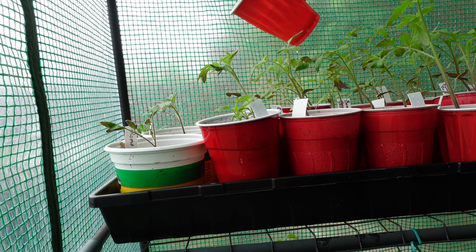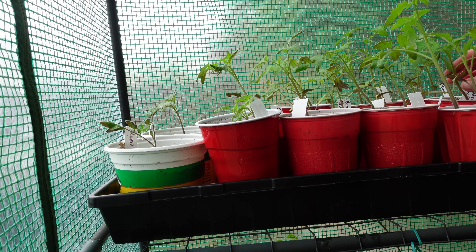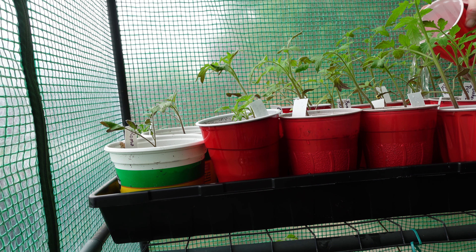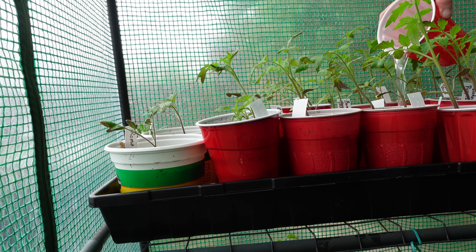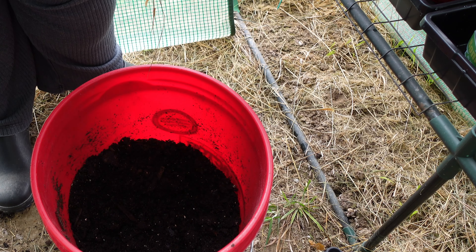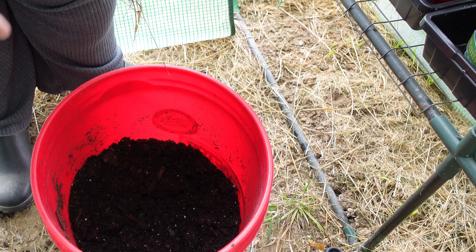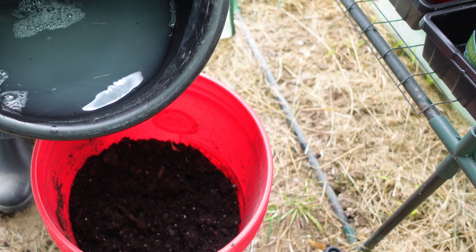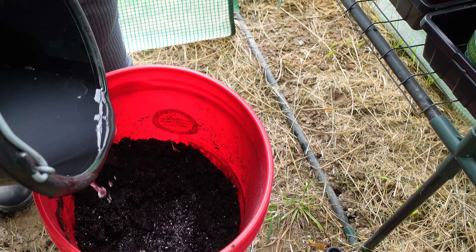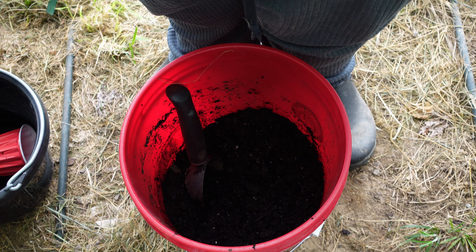I just dip a cup in and give them a good drink. This will probably be the last dose of half-strength fertilizer for the peppers — they are doing so well I really don't think they'll need any more. The tomatoes may need another dose next week, but we are not far at all from them going in the ground. I'm going to give them a drink and then start transplanting, because we need to get everything down to one plant per pot.